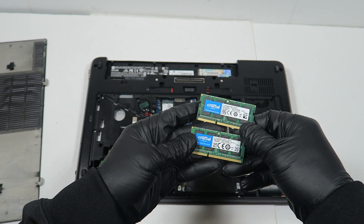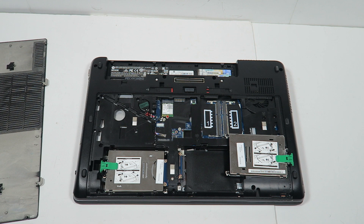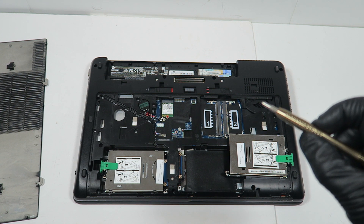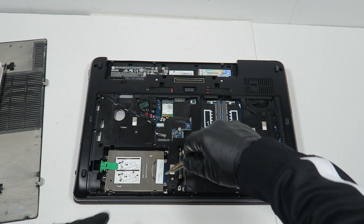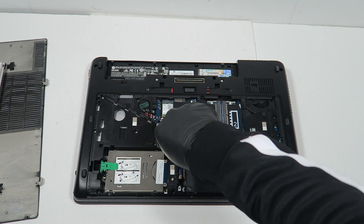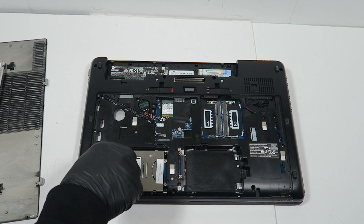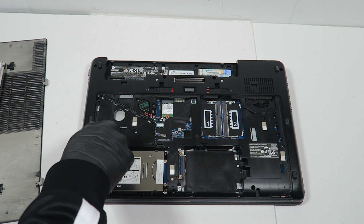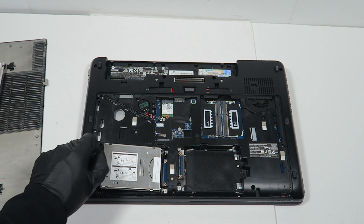What I'll do is get a mini Phillips head screwdriver. I'm going to remove the caddy right here — there's a single tab on the left side. Lift it up and it comes out.